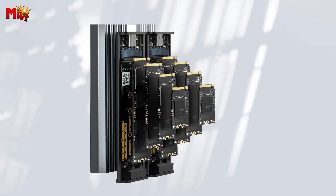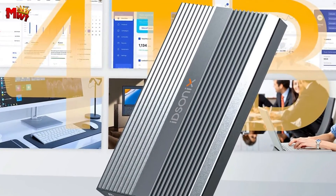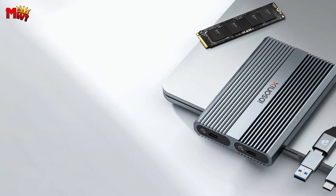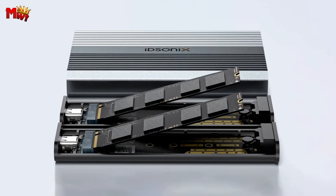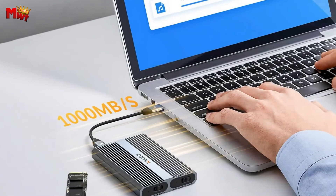Faster transfer speeds mean you can spend less time waiting and more time doing what you love. The Eidsonics EGM-2 supports up to 4TB and is suitable for M.2 sizes 2230, 2242, 2260, and 2280. It's a versatile enclosure that caters to your specific storage needs.